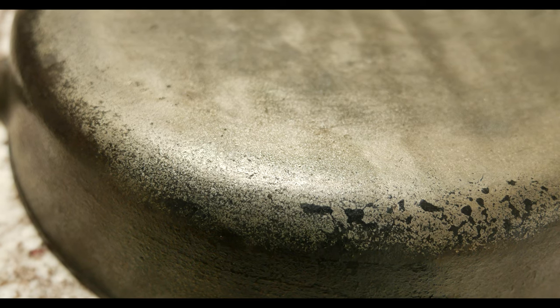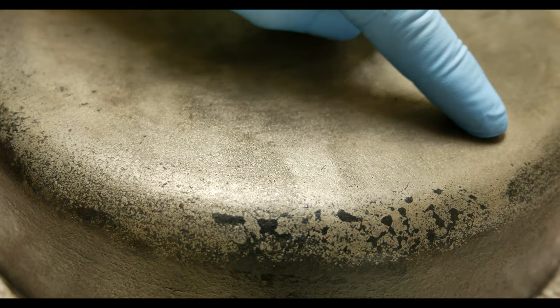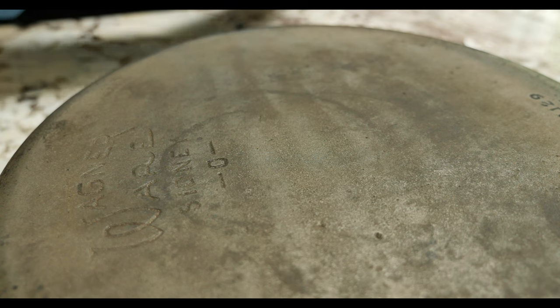I'm pretty happy about painting on the rust remover instead of dunking it in, because as you can see from the line where I painted — it's seasoning here where I left it alone, and where I painted there's absolutely nothing. So let's go ahead and start the seasoning process so this will last for many generations.